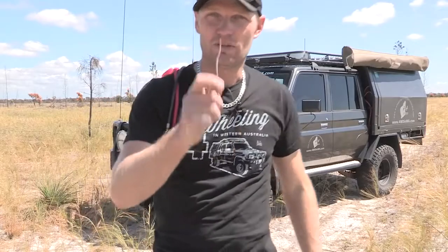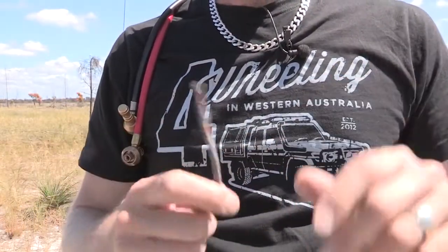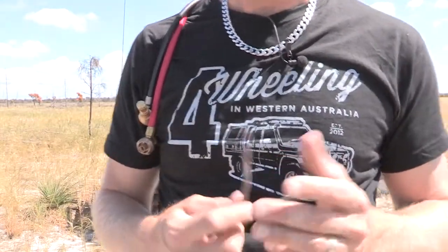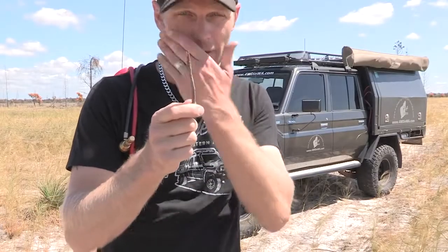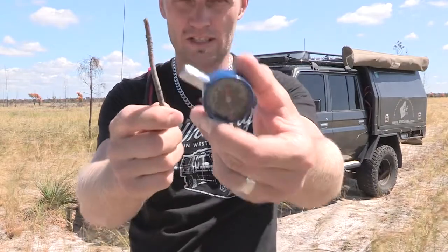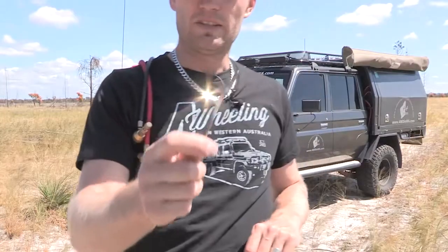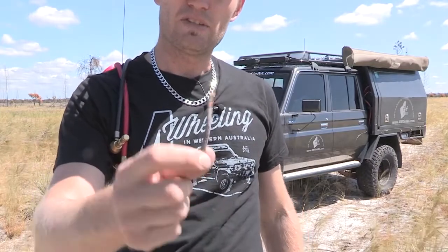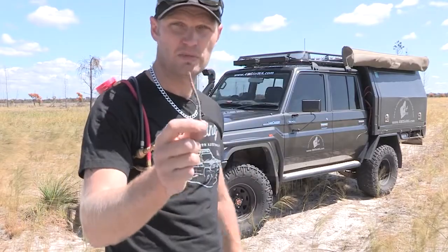We'll start with the stick. Everyone knows what a stick is, and it doesn't matter where you're from or what country you're in — these are available everywhere, absolutely everywhere. If you don't have a stick there's a rock, or you can even use an Allen key. The pros: you can find them anywhere and they cost you nothing. The cons: you've got to do each individual tire and you should really get a tire gauge to help determine what PSI you're down to. The stick is perfect for those just starting out four-wheel driving or those who don't go very often — no need to spend money on a tire deflator, and you'll see in the speed test it actually performs quite well.